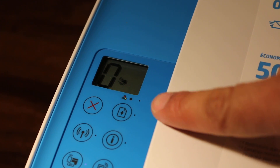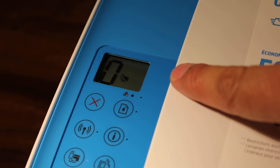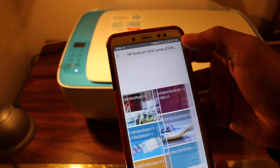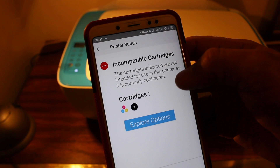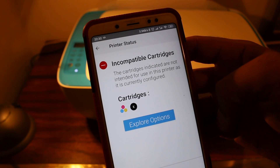Today's video is about finding the incompatible ink cartridges error message on HP printers. First, we need to download the HP Smart app and add the printer with Wi-Fi setup. Once we do, we can see the details — it says incompatible cartridges due to wrong cartridge number or maybe a missing cartridge.